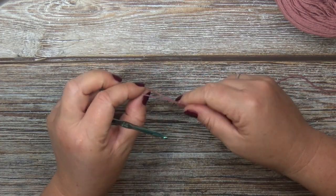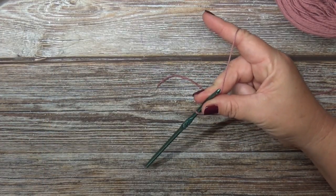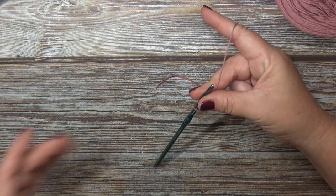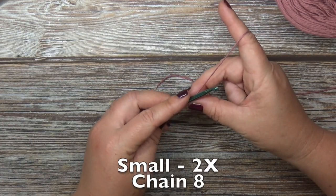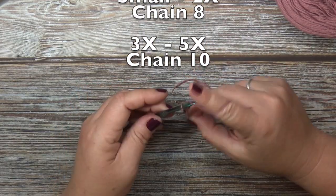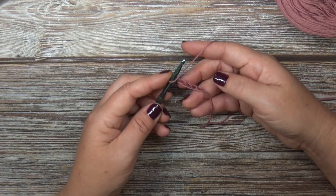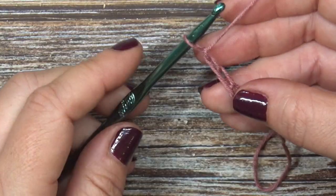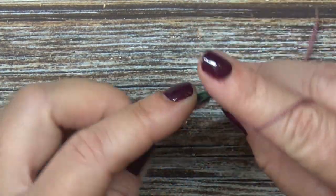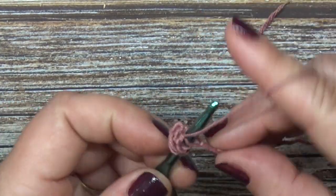The first thing you're going to do is create a slip knot. Now depending on the size you are making, you are going to chain anywhere from eight to ten stitches — I'll leave scrolling on the screen how many stitches you need. I'm just going to chain six because I'm making a very small swatch for you. We are going to half double crochet into the second chain from the hook and in each chain after that.